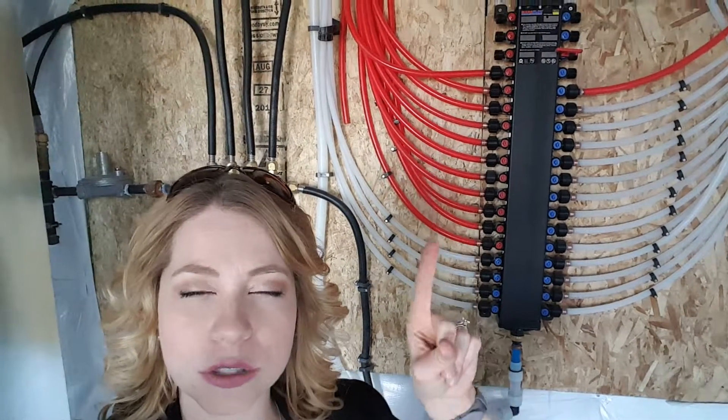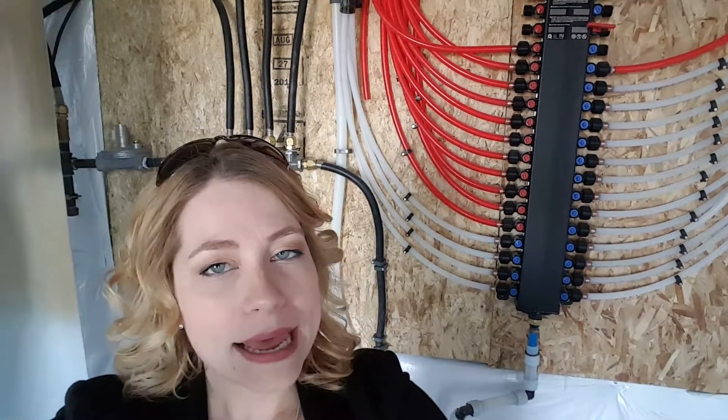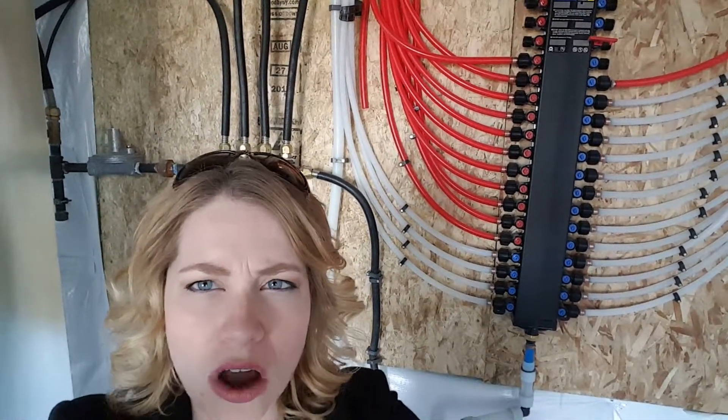And you'll see the PEX plumbing — I'll do another video on that some other time. That's really common plumbing used nowadays as opposed to copper in a lot of homes, and it's for a lot of different reasons: it's much easier to install, you can do flexible lines, so you don't have to worry about soldering every single connection or turn in the line.